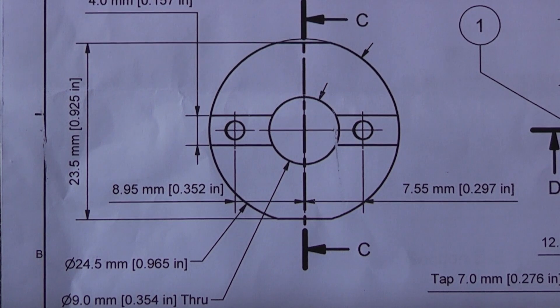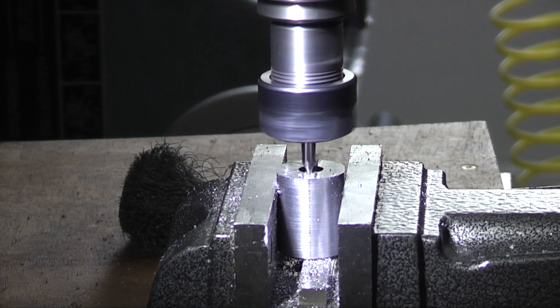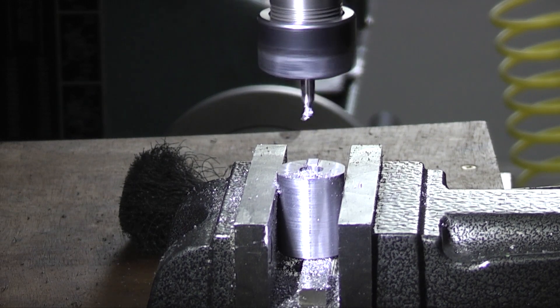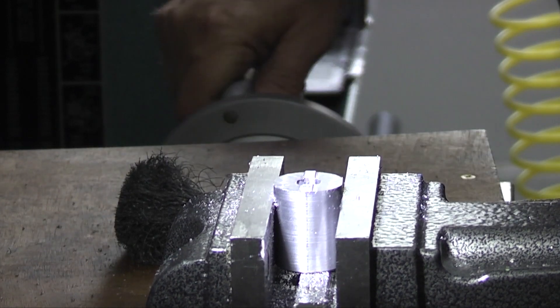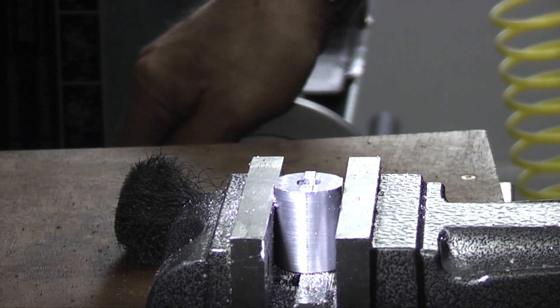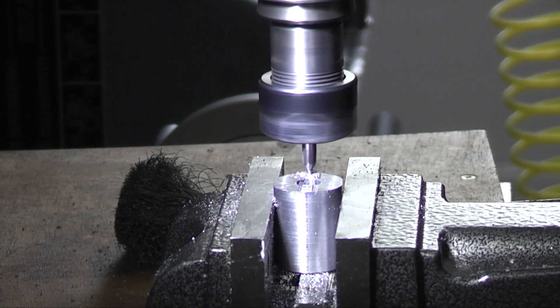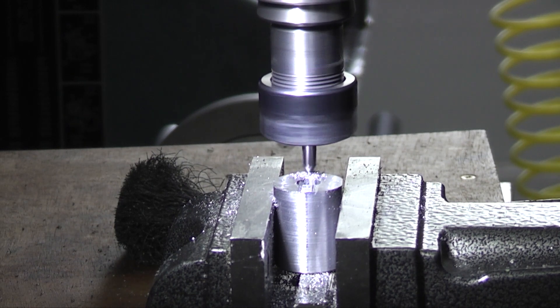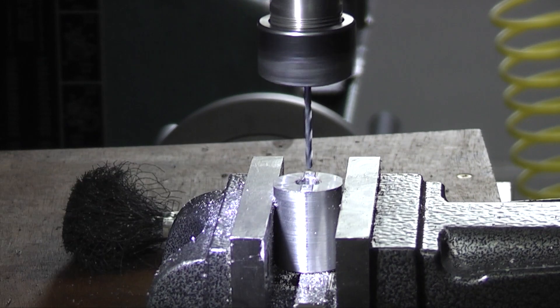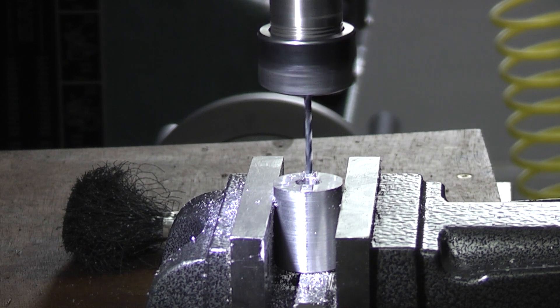I now have to drill two holes to bolt the shank to the body. These two holes are offset to the center line, so I have to drill two holes to the center line.